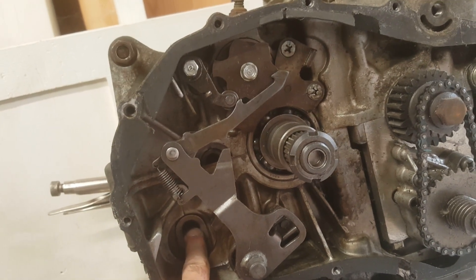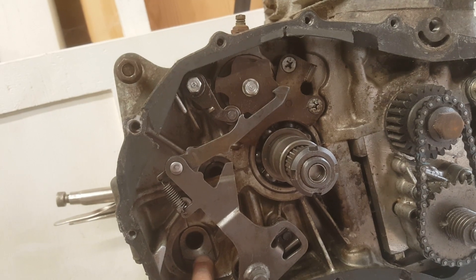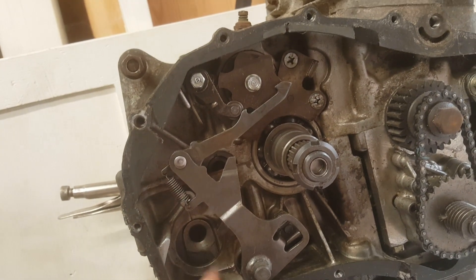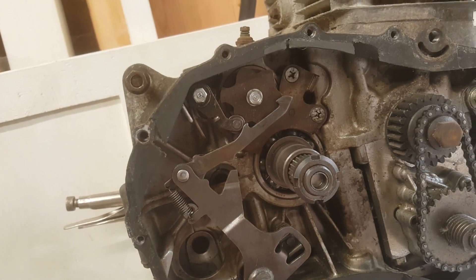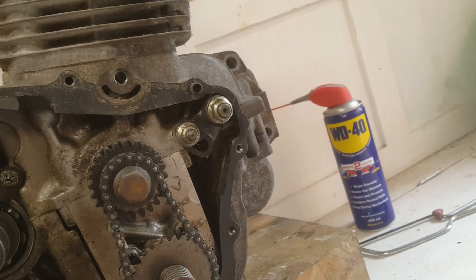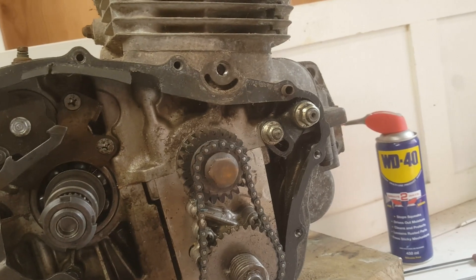Having a kickstart would eliminate the need to carry a battery and the extra weight of the starter motor, which I'd be quite keen to do. Can I fit a kickstarter? Do I need to? And if I'm going to fit one, presumably that requires a different case with the appropriate hole.